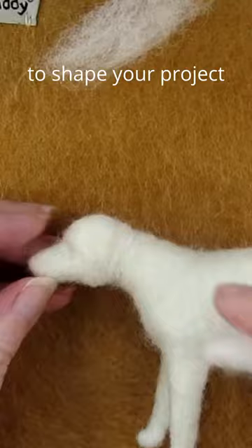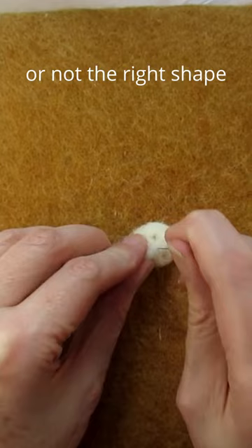Roll up a small amount of core wool to build up areas that are either not wide enough or not the right shape. My tip is to start smaller and gradually build up your project until the size and shape is just how you want it.